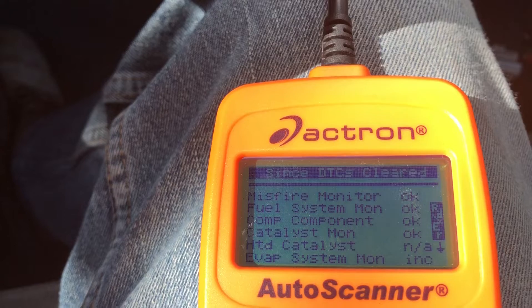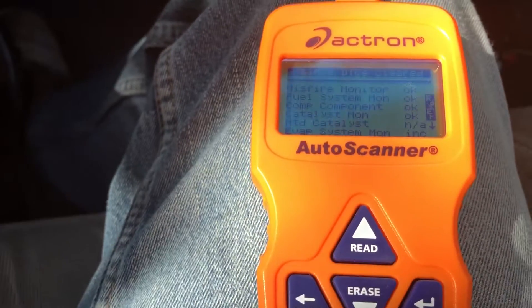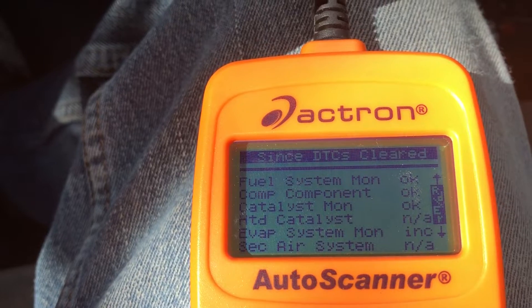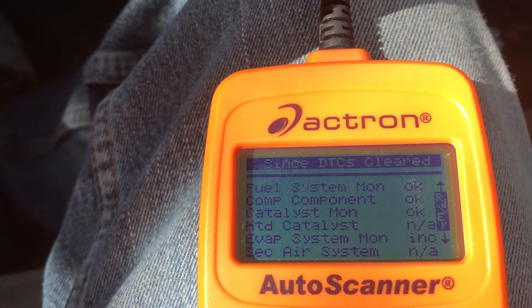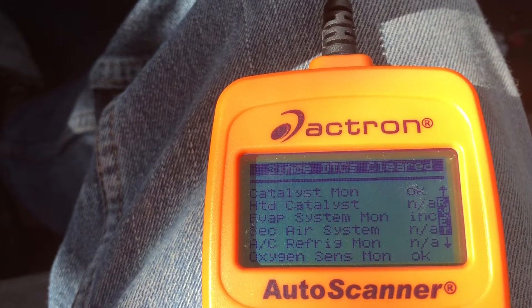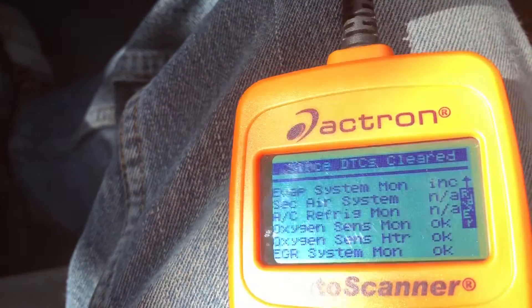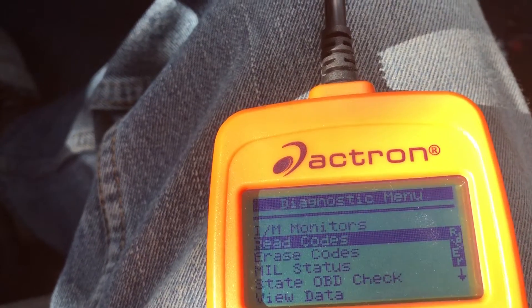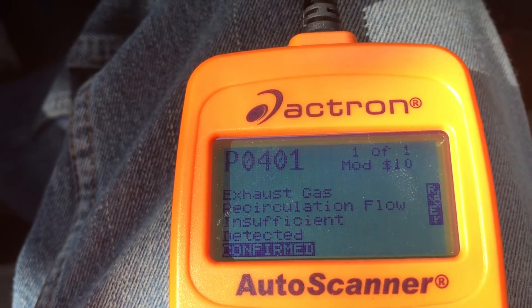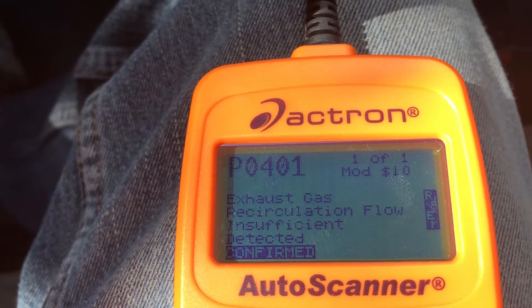Misfire monitor okay. EVAP system monitor incomplete, so that is questionable. EVAP system monitor incomplete, everything else looks okay. Go back to the main menu and see what error code I get — read codes. Code P0401: exhaust gas recirculation flow insufficient detected.